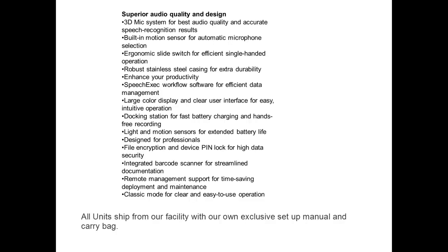In summary: 3D Mic system for best audio quality and accurate speech recognition results; built-in motion sensor for automatic microphone selection; ergonomic slide switch for efficient single-handed operation; robust stainless steel casing for extra durability; SpeechExec workflow software for efficient data management; large color display and clear user interface for easy, intuitive operation.